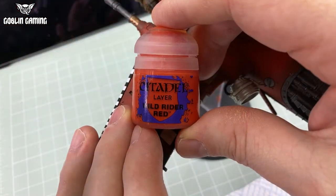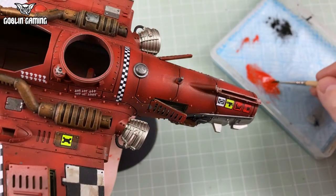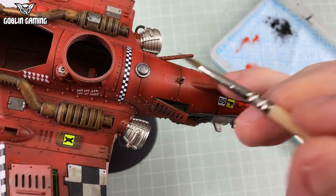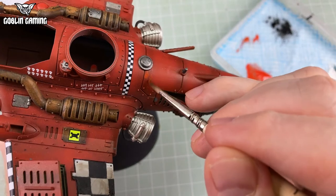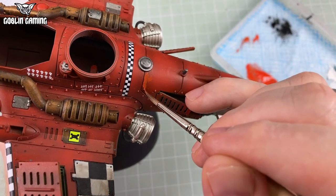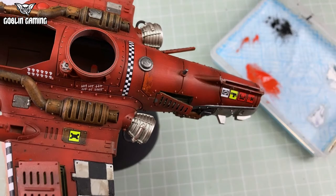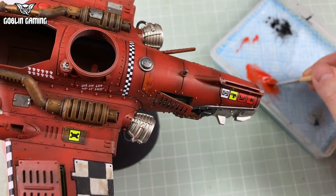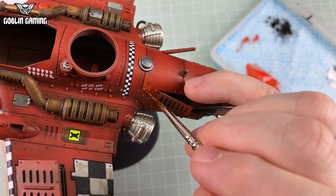I'm starting with Wild Rider Red for this first step, because the first step is paint chipping — or rather, simulating paint chipping. The secret to good weathering is to get it in the right order. Decals represent things painted on the vehicle, so they go on to clean, undamaged paint. Then that paint gets chipped away through everyday use and takes the base colour and markings with it, so your paint chipping is done after and on top of decals.